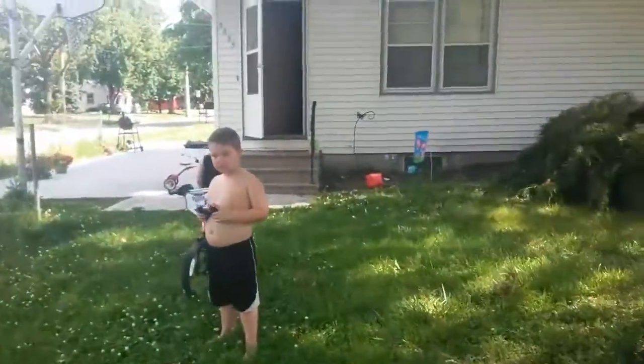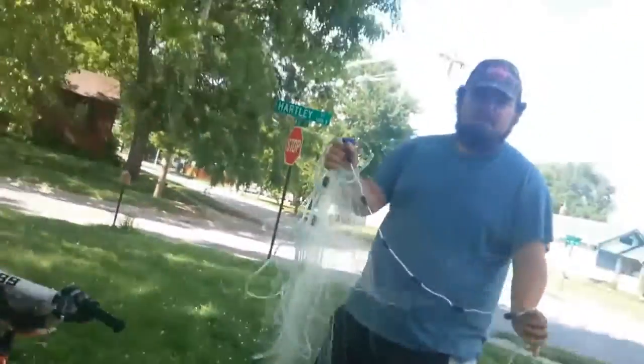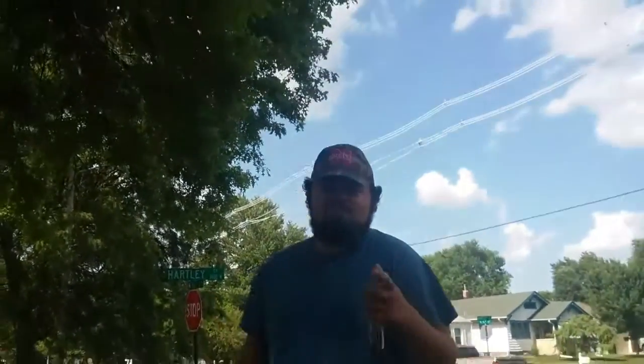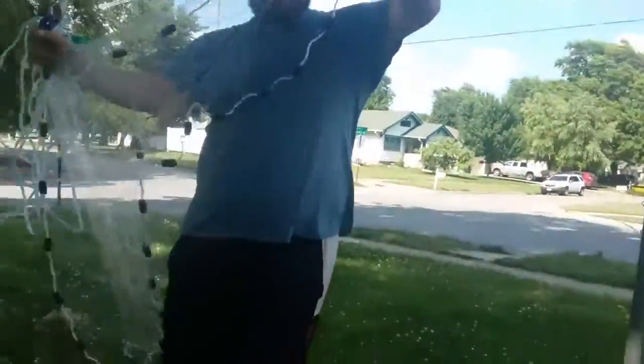And this is only a 3.5 foot net. With a five foot net it's going to be a lot easier. So guys, thanks for watching. Hope you guys learned a lot. This is the best way to get shad, bluegill, or any bait fish that you want. But first, make sure that it's legal where you're fishing — in Lincoln there's only seven lakes where you can use a cast net. But anyways, this is the easiest way to catch bait.